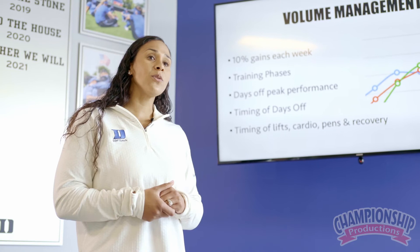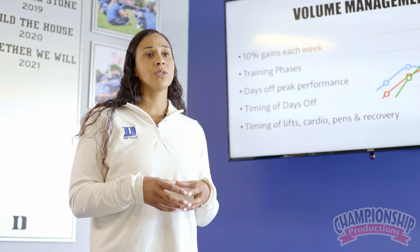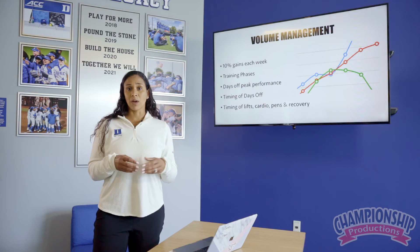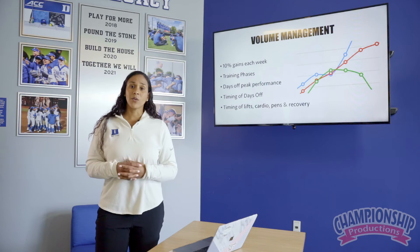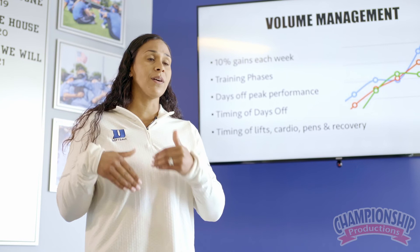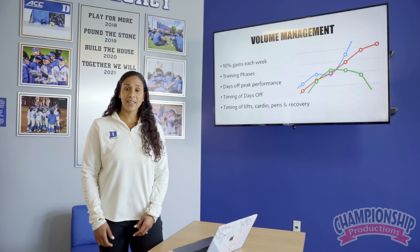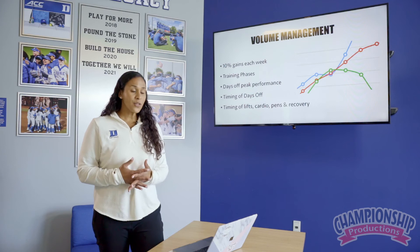It's also really important that you understand where your pitcher is during the training phase. If we're in a velocity improvement phase, we are going to throw fewer pitches with much higher intensity, and she is going to need more recovery time. If we are in a command phase of her pitching, we are going to throw with less intensity and more frequency, so we can develop more muscle memory and really fine-tune the feel. Understanding what each of your pitchers needs, it's important that we're tracking that and tracking the results so we can figure out how to best adjust their plan.